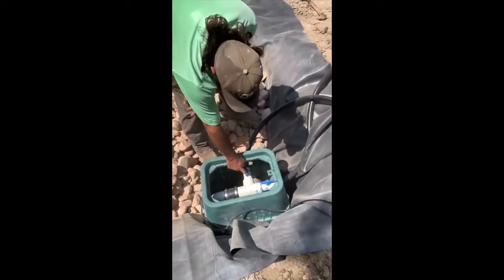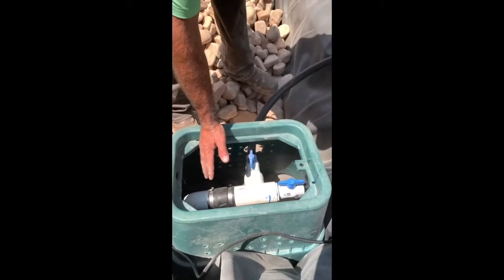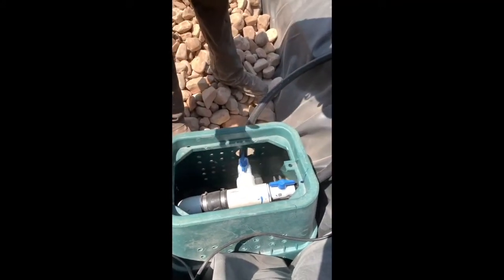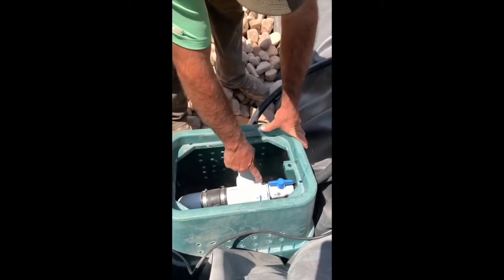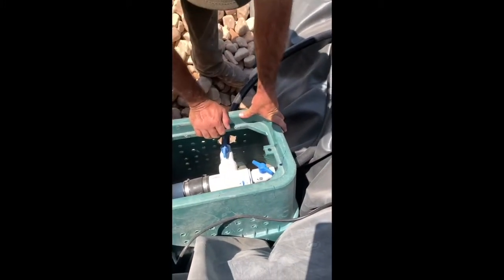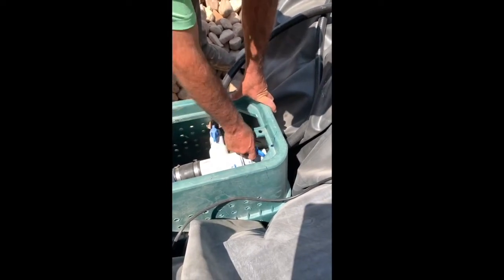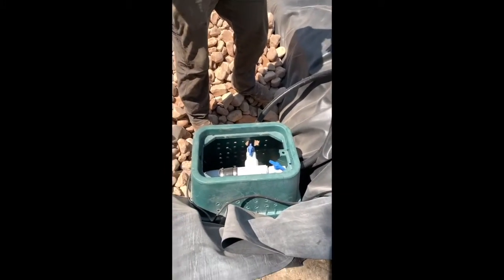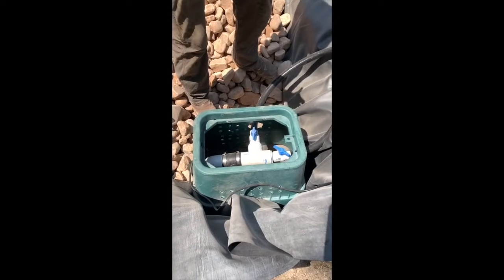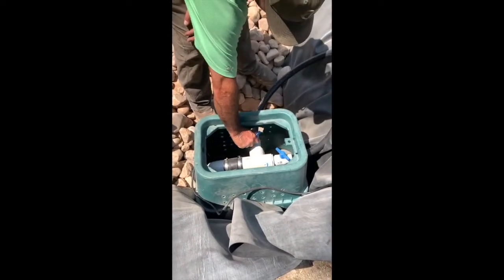We've got two valves here. If you have different sized rocks, a lot of times these will help even the water flow. Also because it's a T-fitting, one side is always going to get a little bit more water, so you can close it down to evenly disperse or unevenly change the water going from one rock to the other.